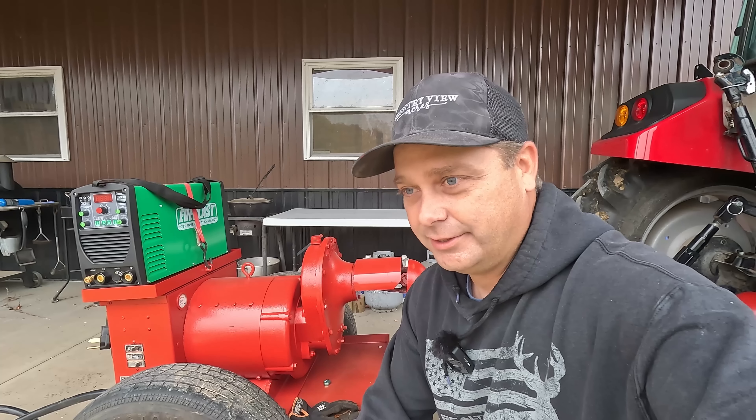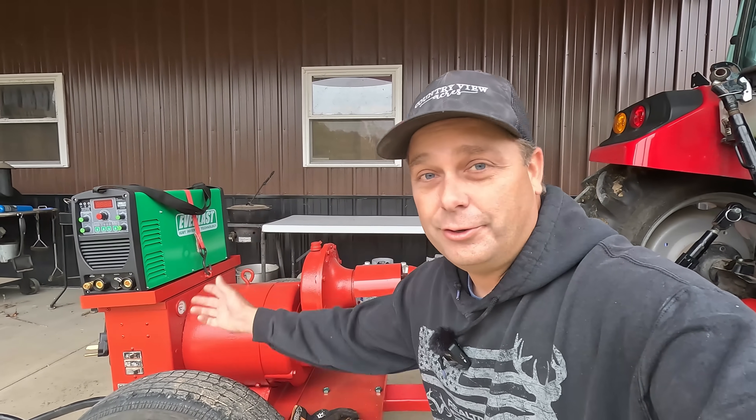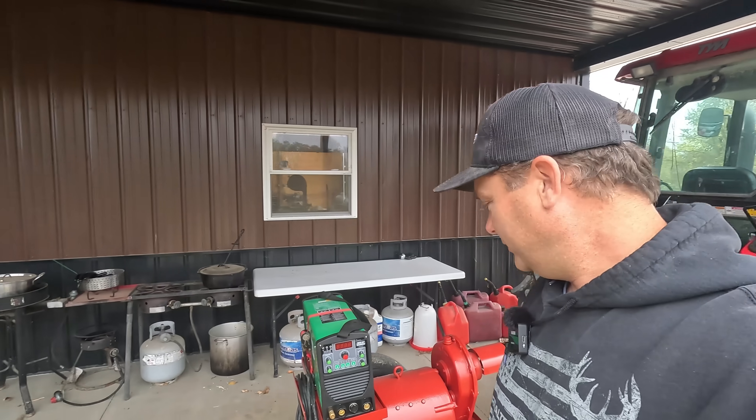This generator will definitely work for powering the house in an emergency. If we lose power and the solar battery system gets low, we can always hook this up. We already know it works as a mobile welder too, so it's a dual-purpose device. We learned quite a bit today — we won't be fumbling around switching tractors in the middle of a storm. It's better to make these mistakes now than when the power's out. Generator works great as long as you've got the right size tractor.